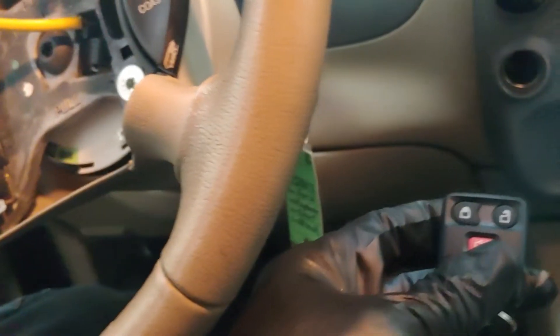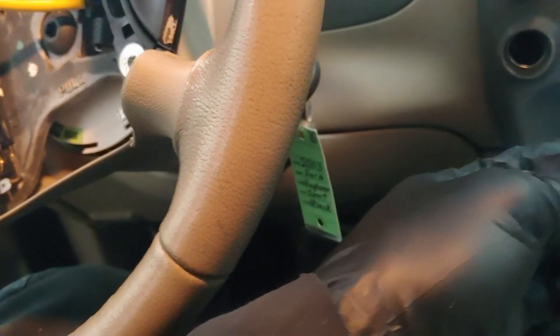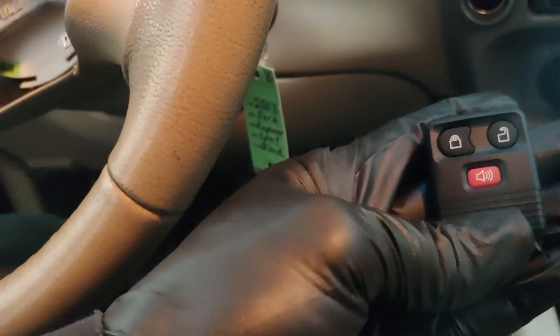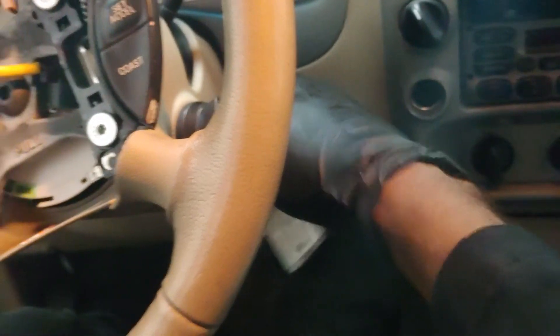If you want to program more remotes and you have another remote, just like this, then you hit the lock or unlock button on that remote and then you exit. If you don't and you just want to program one of them, you just turn this to the ignition, you're going to hear unlock and then you're done.